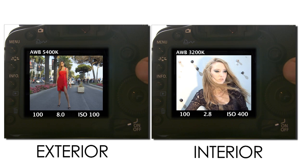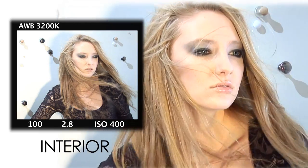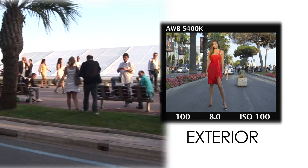Have a look at these frames that demonstrate the difference in light temperatures. We've given examples for both exterior and interior. The most important thing to remember is that your camera will automatically balance for the most prominent light source in your frame. An interior shot will be 3200 or warm, and your exterior shot will be 5400 or cold.